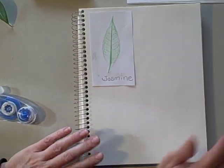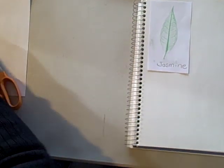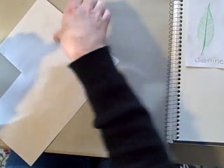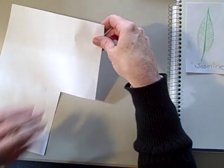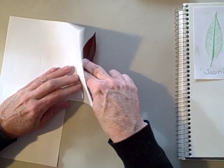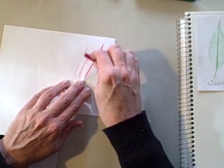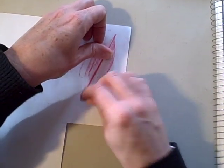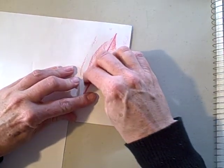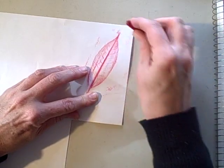If you have smaller pages, you could put one leaf on each page. Let's take another leaf. Make sure it's flat under there. Hold it firmly. Rub it with your crayon. Make sure to get all the edges so it looks like a leaf.